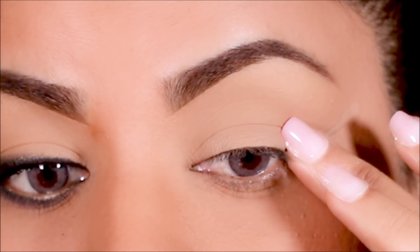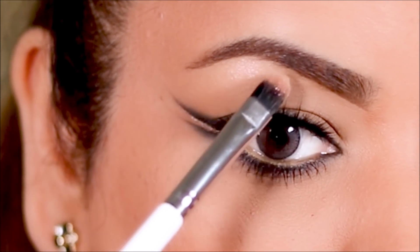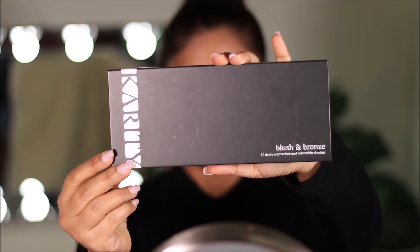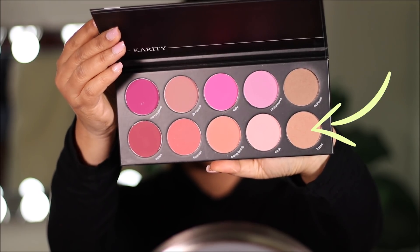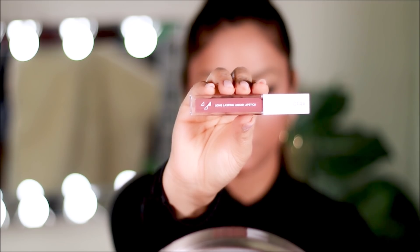I'm going to use the same tape on the other side, finish up my eye makeup, and I'll be right back. To highlight my brow bones and inner corners, I'm going to be using the Too Faced Diamond Light highlighter. That finishes up the eye makeup. To add some warmth to my face, I'm using the blush and bronze palette from Karate — for bronzer I'm using Taste, and for blush I'm using Fixation. To illuminate the highest points of my cheekbones, I'm using the Too Faced Diamond Light highlighter once again. On my lips I'm using the OFRA Cosmetics liquid lipstick in Mocha.